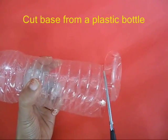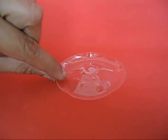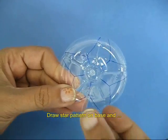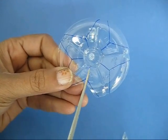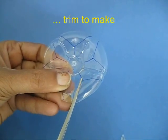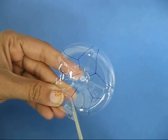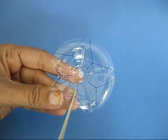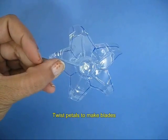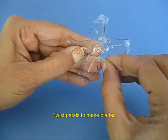Cut the base from an old plastic bottle, then with a marker pen draw a star-shaped pattern like a flower with petals. Now cut these petals with scissors, and then give each petal a little twist to make it into a blade with a curvature.